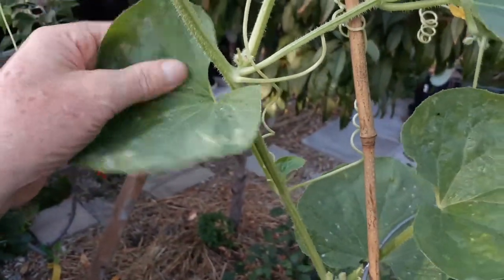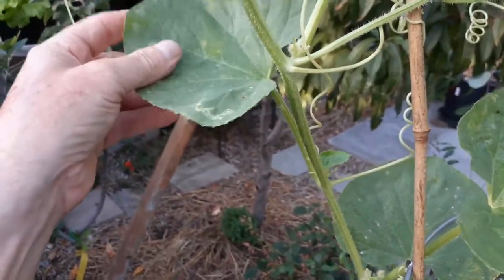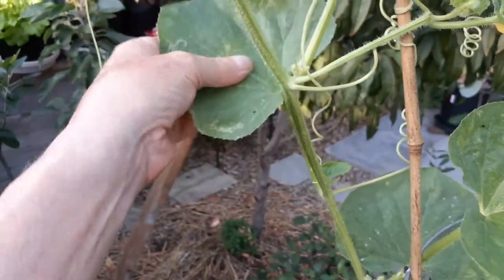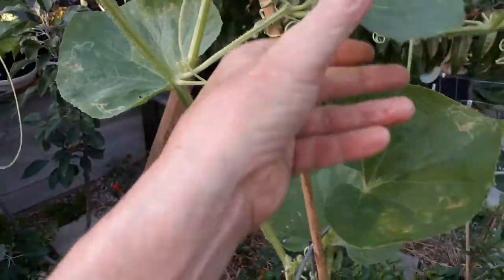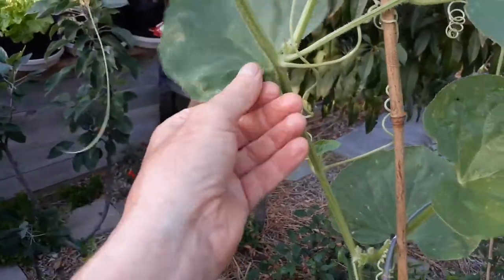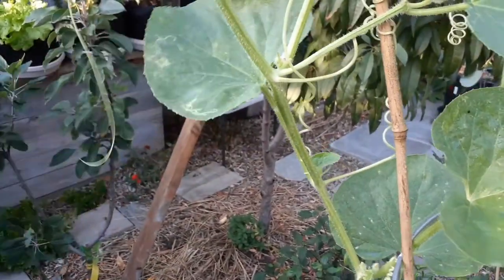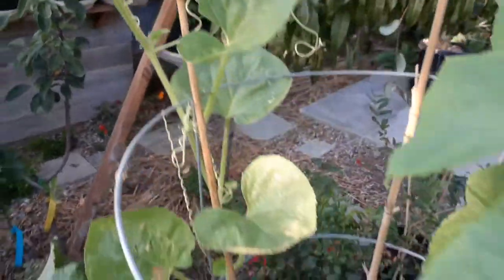Just spraying alone is not going to do as good of a job as actually wiping them down. See how much better that looks already — just by using my thumb I'm wiping that surface, then I'll give it another spray. That's going to guarantee to get rid of it.